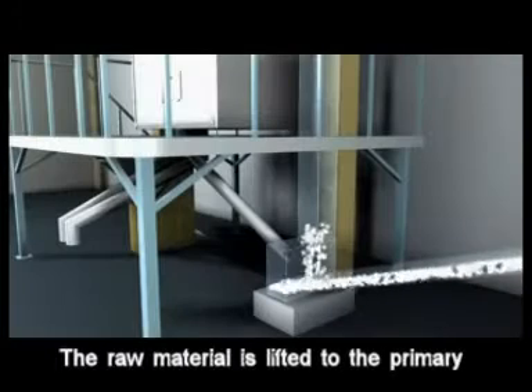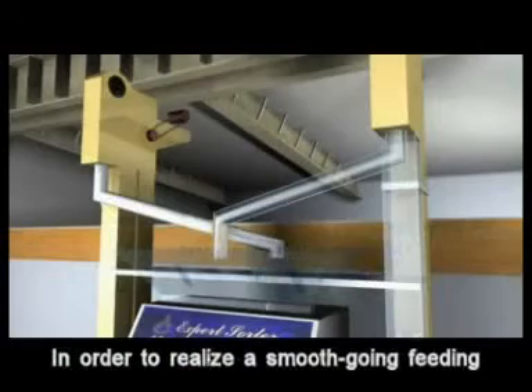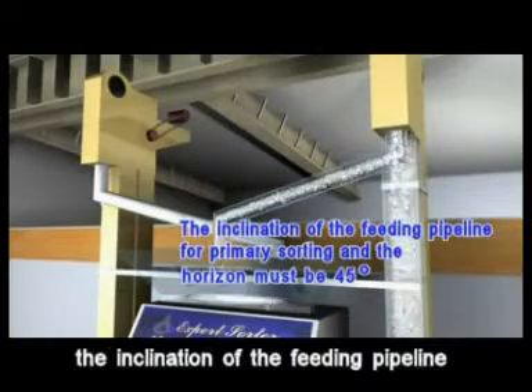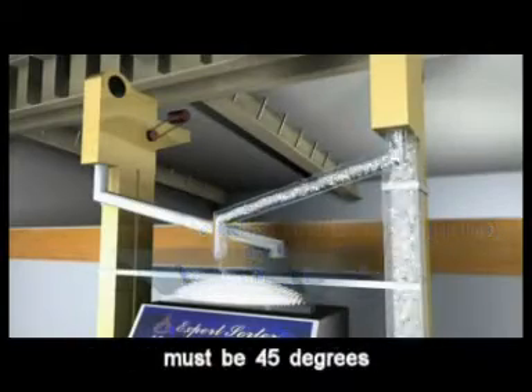The raw material is lifted to the primary sorting hopper by the elevator. In order to realize smooth feeding, the inclination of the feeding pipeline for first sorting and the horizon must be 45 degrees.